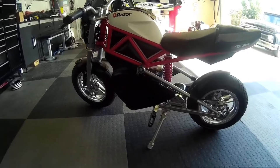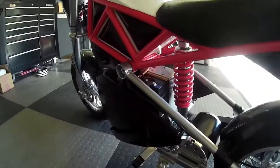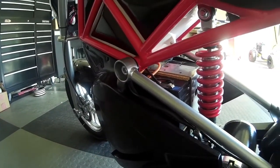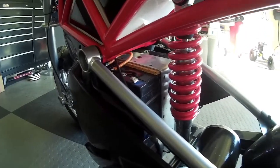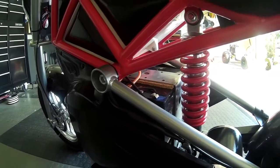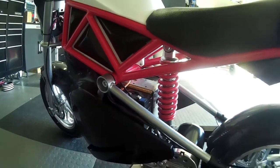I already upgraded this thing to 48 volts — it's pretty easy to do, just add another battery here. The way they were stacked, you can stack two on the bottom and two on the top. You can see I have a little galvanized bracket that I made out of a piece of Simpson strap. It's pretty easy to do, just put a little cork in between the battery and the strap to protect it.